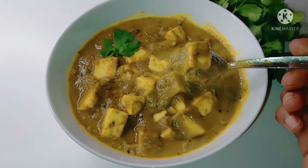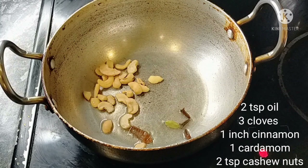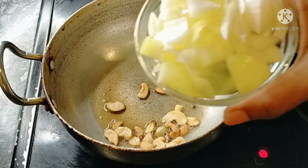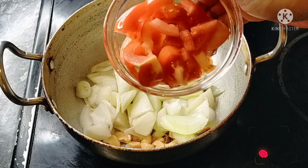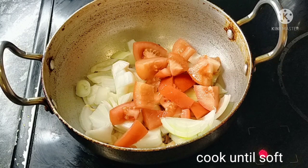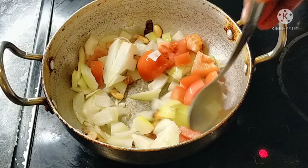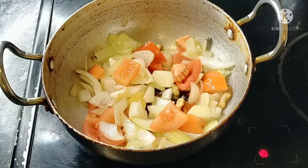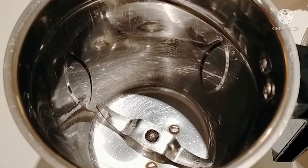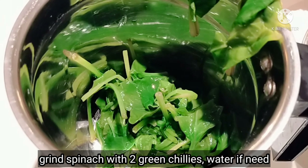Add 2 to 3 tablespoons of oil. Add 2 tablespoons of cashew nuts. Add medium-sized tomatoes — about 2. Let's cook the onion until soft.